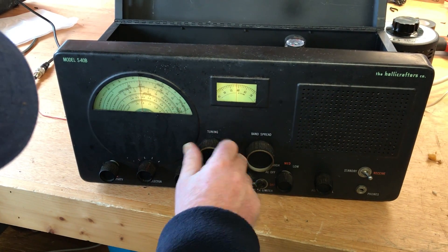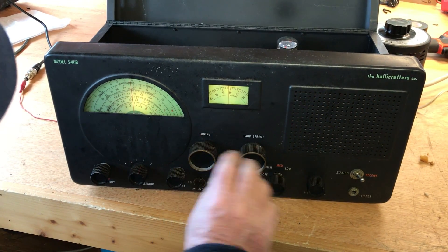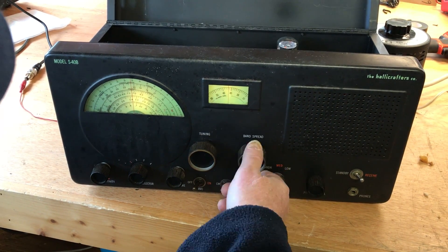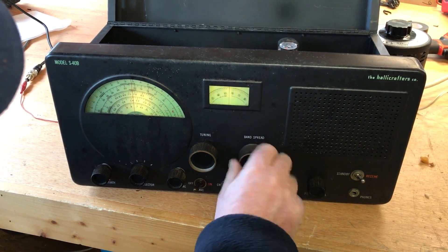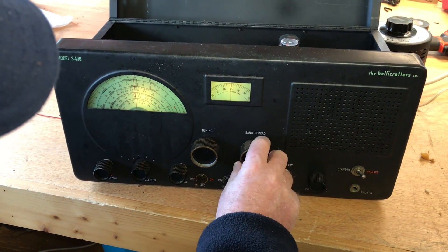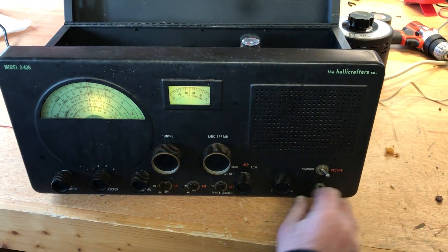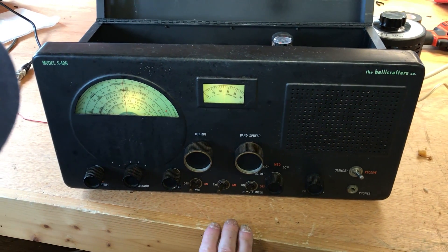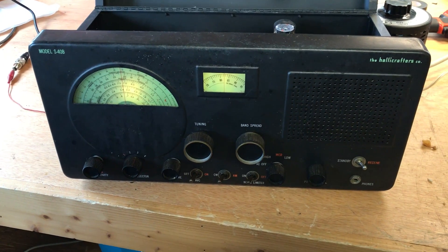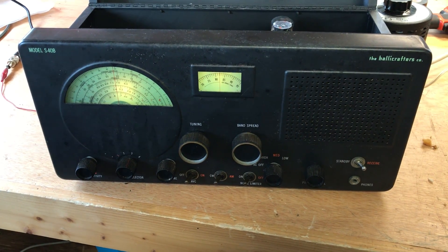We're down to 40 meters there. We've got a standby receive, if you want to use it with a transmitter. It's in pretty good shape for a 1946 radio.